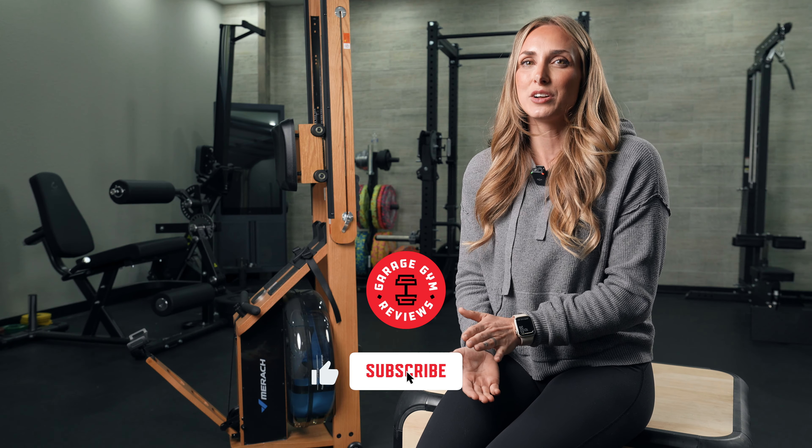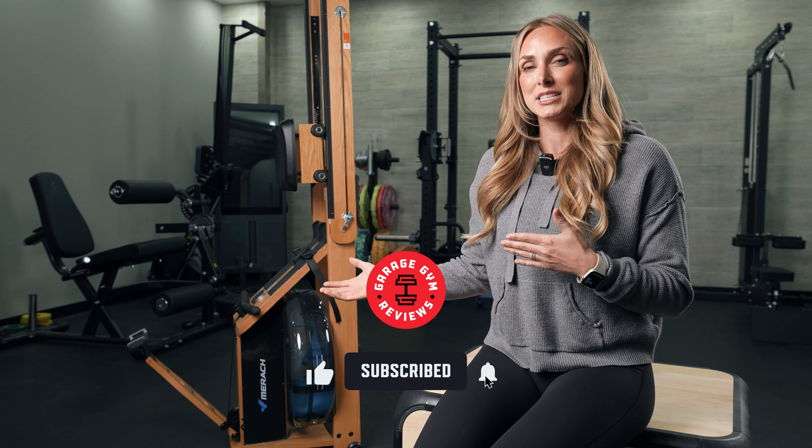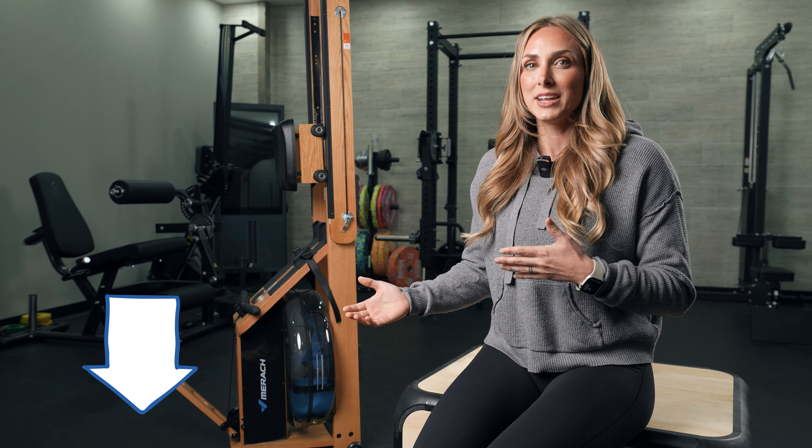First, make sure you're subscribed to our channel. Also, if you want to go ahead and purchase this, make sure you use the link below the like button — when you use that link, it doesn't cost you anything extra, but it does give us a small commission. Lastly, this was sent to us; however, you'll see I do have a few call-outs. As always, I am transparent in my reviews. So let's get more into the details of this Mirac 950.